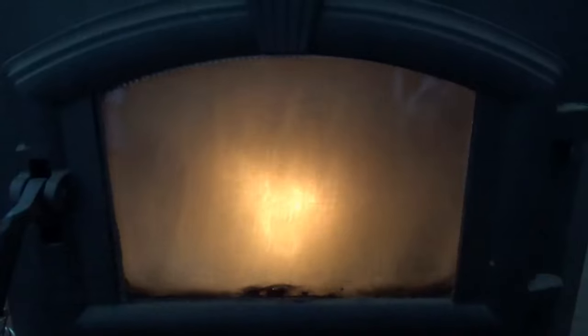We had a dusting of snow last night, so this is back on the grid unfortunately, until I can get the panels cleaned off. The batteries were getting a little low — they were down to 12.3 this morning, and there was only like five watts coming in out of 1,600 watts available. So I've got to get the panels cleaned off.